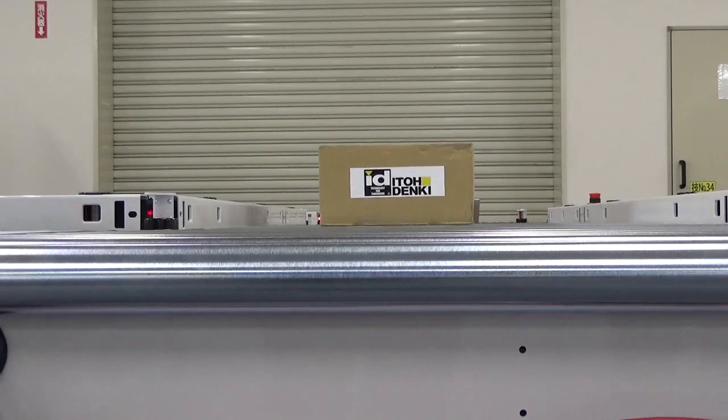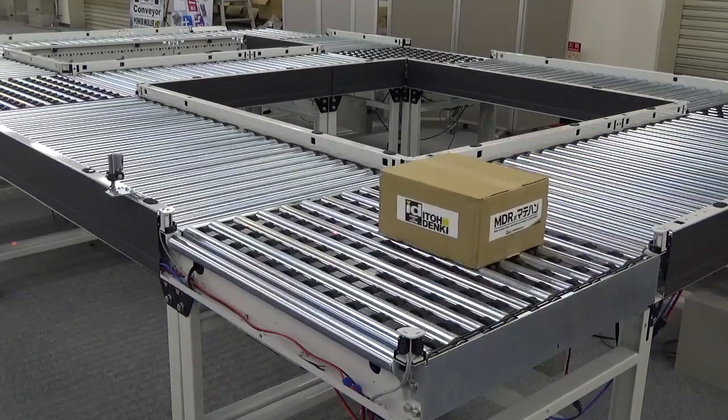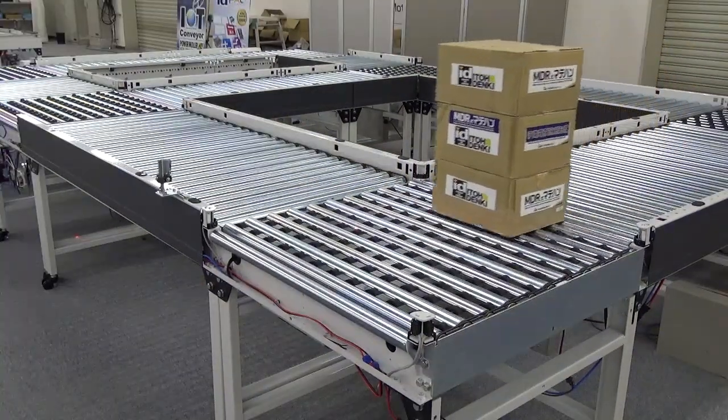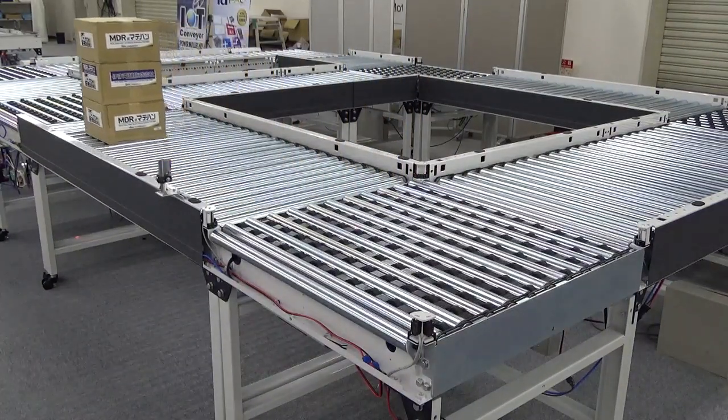One of my favorite features of the NX75 is there are no pneumatics used within the unit. All the transferring is done using electric power by utilizing three of our motorized conveyor rollers within the FRAT, allowing articles to remain at the same height while being conveyed, resulting in a smooth transfer process.